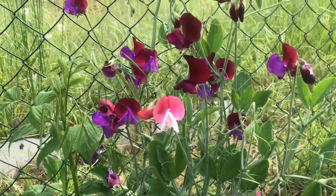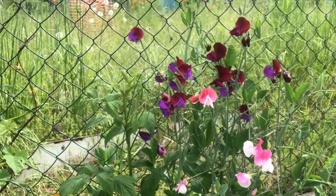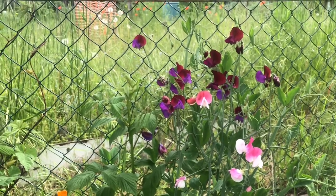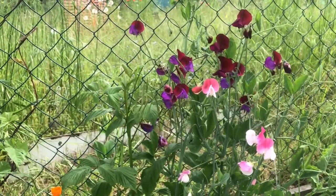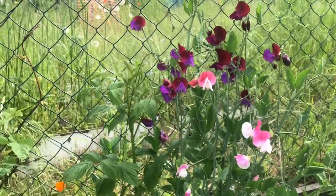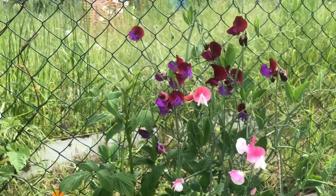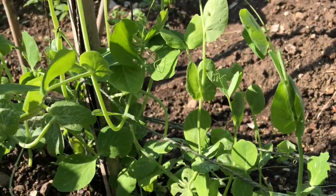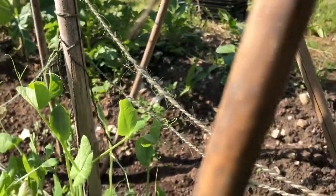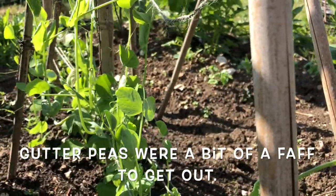These are what we call in the UK sweet peas. They're an ornamental flower that you really do not want to be eating the seeds off — not like regular garden peas. These will make you very sick. But they smell absolutely delightful, so I shall be picking those later and having them in my dining room. And these are garden peas planted from the gutter. Grew them in that gutter and planted them out here last week. Honestly, I may not bother doing that again.